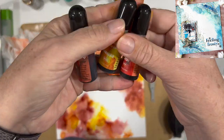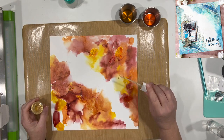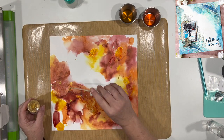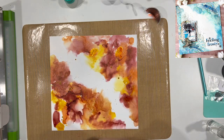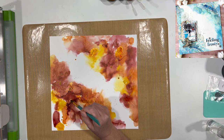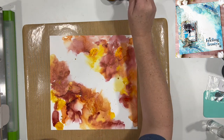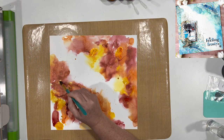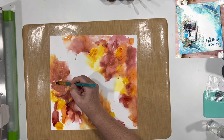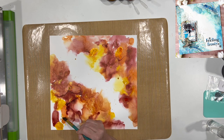Here are the three colors I'm using: poppy red, marigold, and sunset — and that's giving me that nice flame-like look. Then I am actually sprinkling a little Heidi Swap gold Color Shine over the top, and I'm using a little bit of water on the tip of my paintbrush to move that gold Heidi Swap Color Shine around.